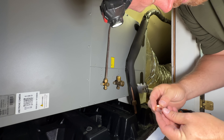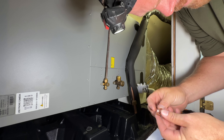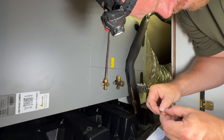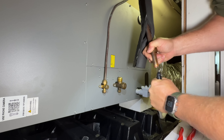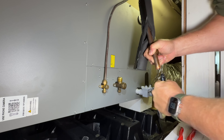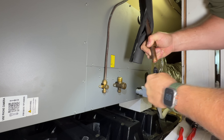I'm going to re-flare it. Whenever you are flaring copper tubing, you want to inspect the copper and make sure that it's nice and round, and then you also want to de-bur it so you get a nice perfect flare every time.